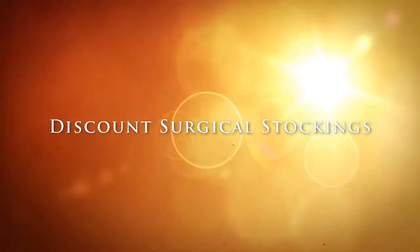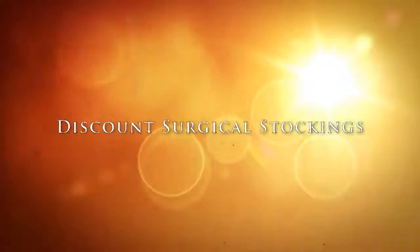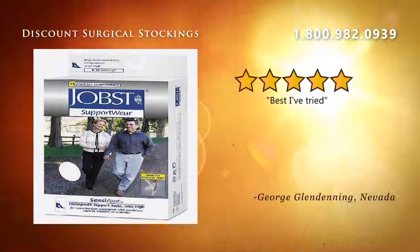Discount Surgical Stockings has become the number one source for compression stockings and support hosiery. Stockings like these have made a big difference in the lives of many people across the country. Look at what people are saying about this 4 out of 5 star product.